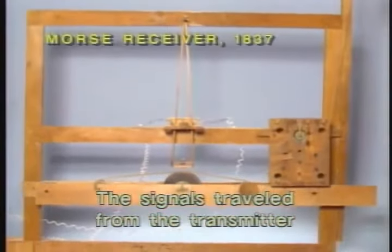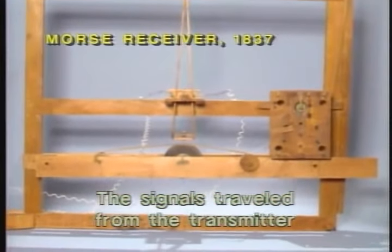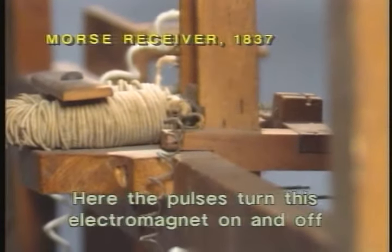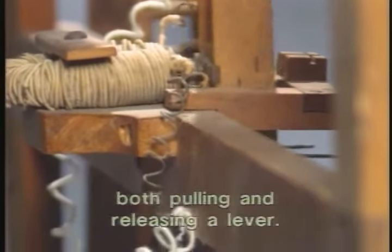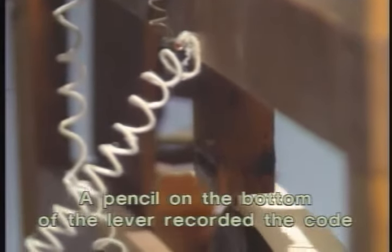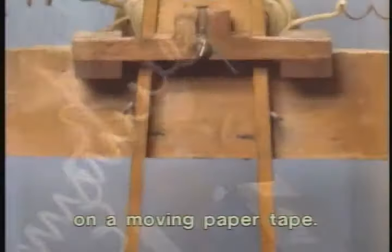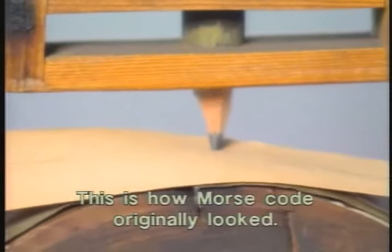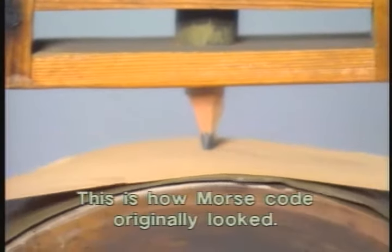The signals traveled from the transmitter through wire to the receiver. Here, the pulses turned this electromagnet on and off, both pulling and releasing a lever. A pencil on the bottom of the lever recorded the code on a moving paper tape. This is how Morse code originally looked.